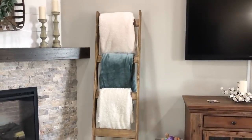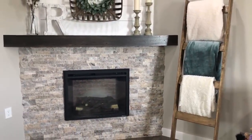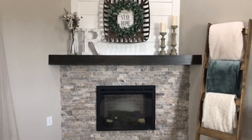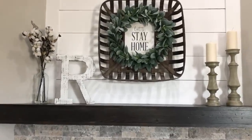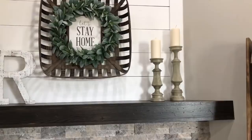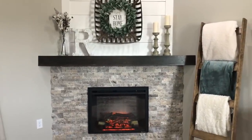And then this is just a blanket ladder that my mom got me for Christmas, and I just put an assortment of different blankets on there. Then as you turn here, we have the fireplace. And on the top there I have shiplap, and then we just did stone and a mantle. And this 'Let's Stay Home' sign is from Hobby Lobby. And then I got that lamb's ear wreath from Hobby Lobby. The candlesticks are from Kirkland's. The R and the cotton is also from Hobby Lobby. And then there is what the fireplace looks like when it's on.